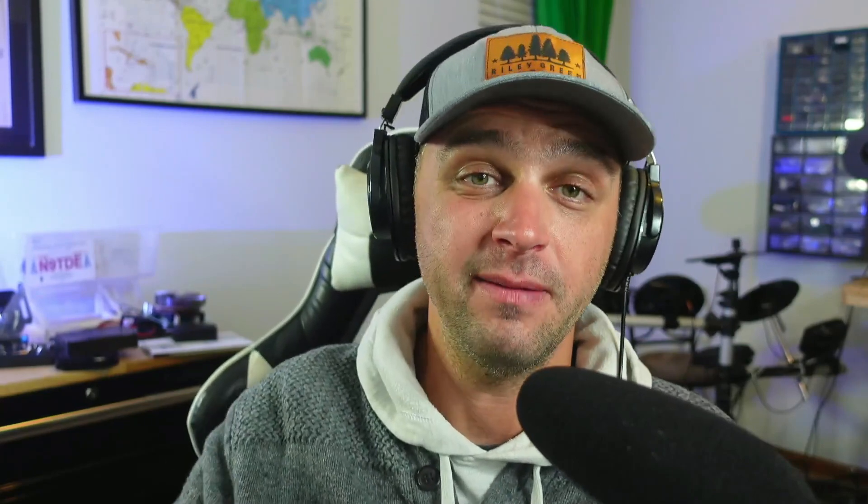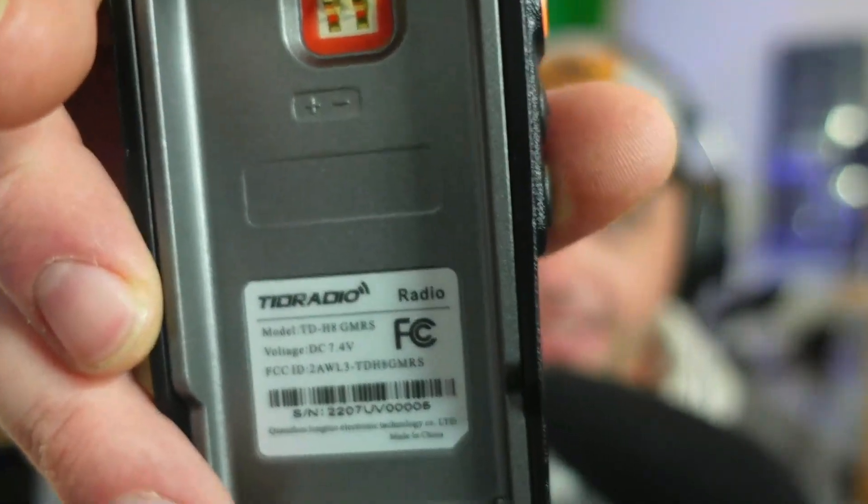The battery is not really 3,000 milliamp hours — it's 18 watt hours. That's a deceptive practice. Not a huge deal again, but then there's this FCC ID on here, and the radio is not really FCC certified.